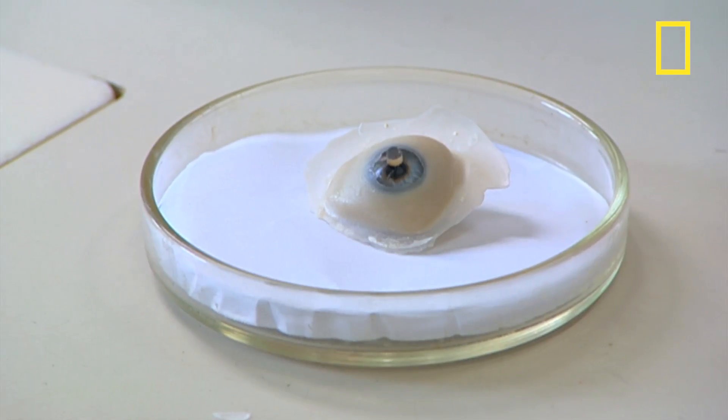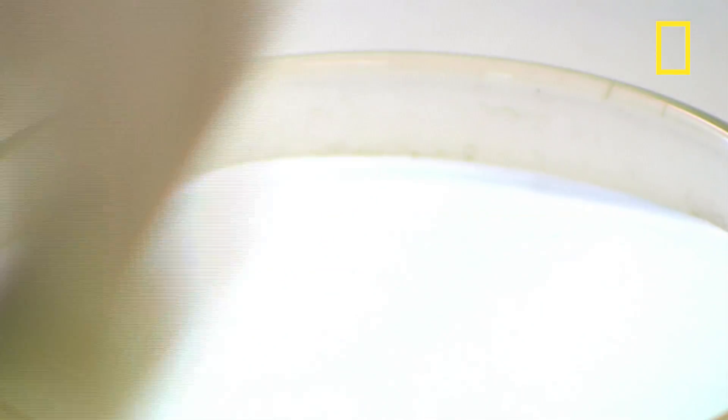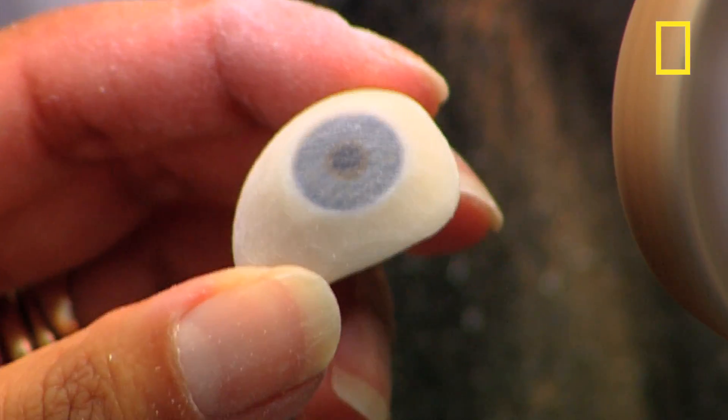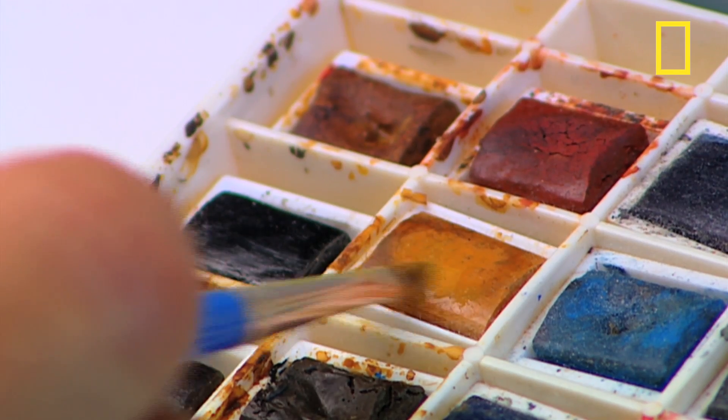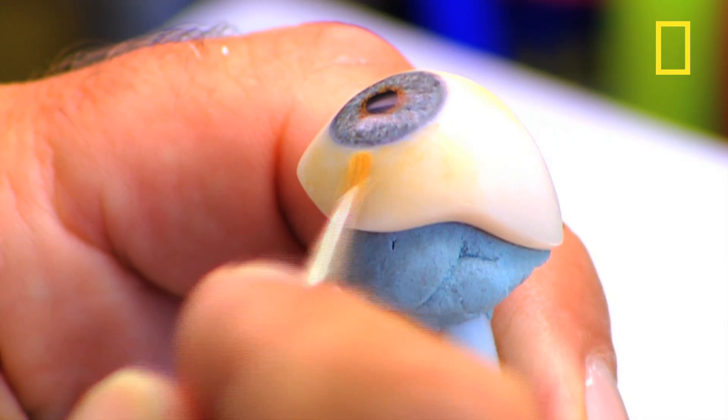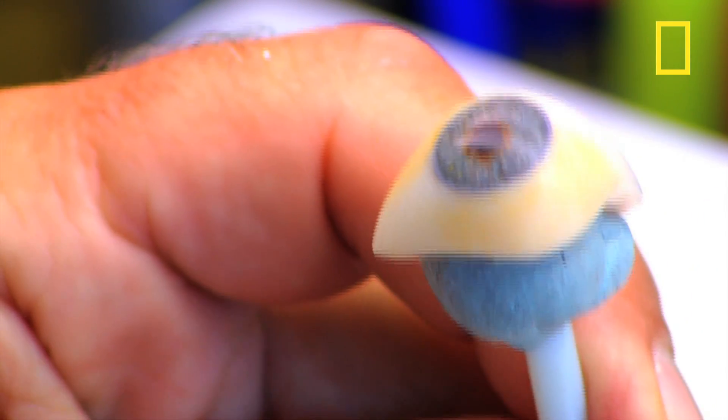The eye is now starting to take shape. The excess acrylic material is trimmed away on a grinding wheel and the eye gets stained and veined. The average human eye isn't snow white so a bit of watercolor paint is dabbed around the edges depending on the patient's natural color.